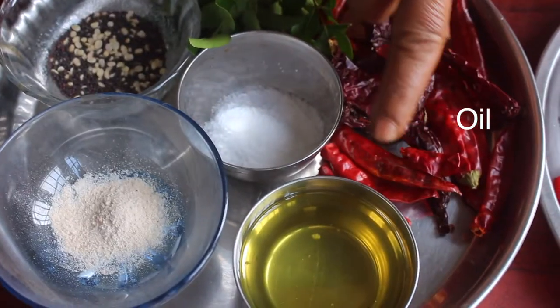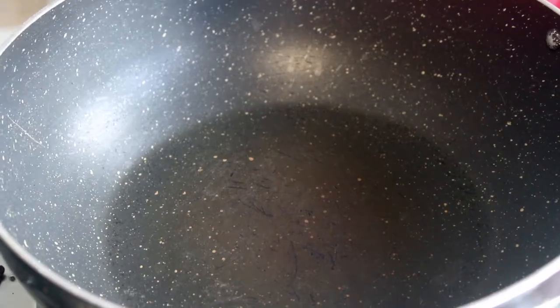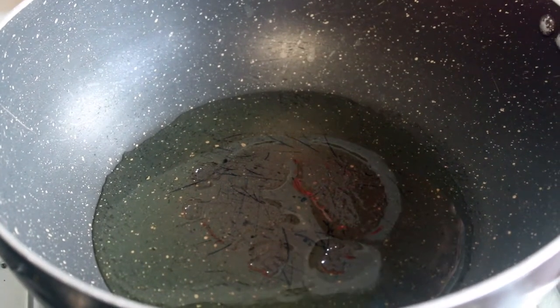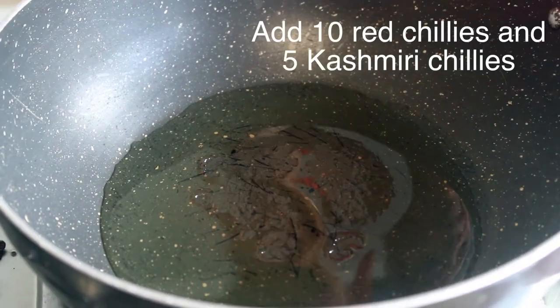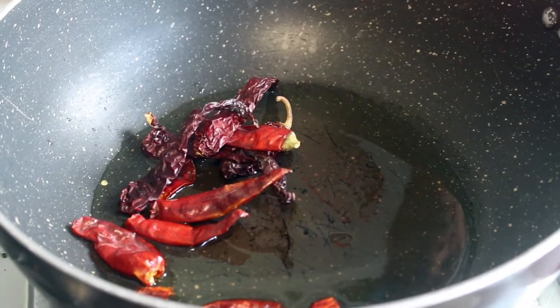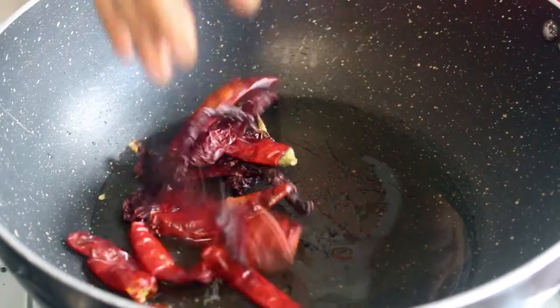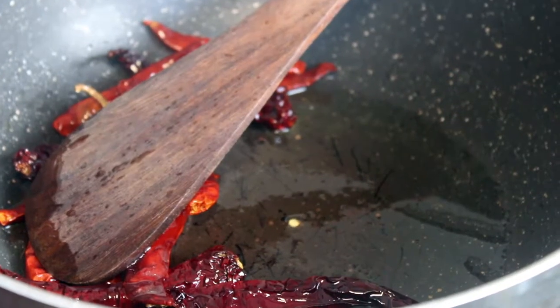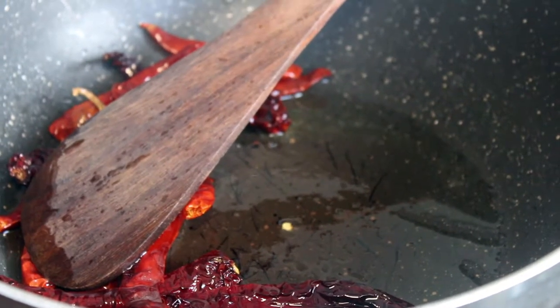Heat the oil. Pour this to the cashmere chili and it will come together.